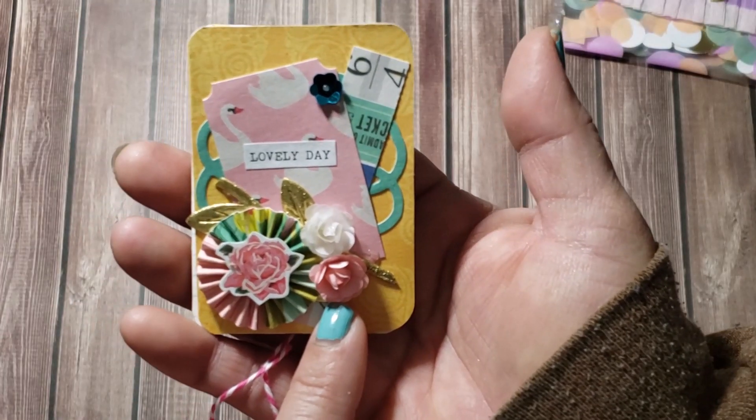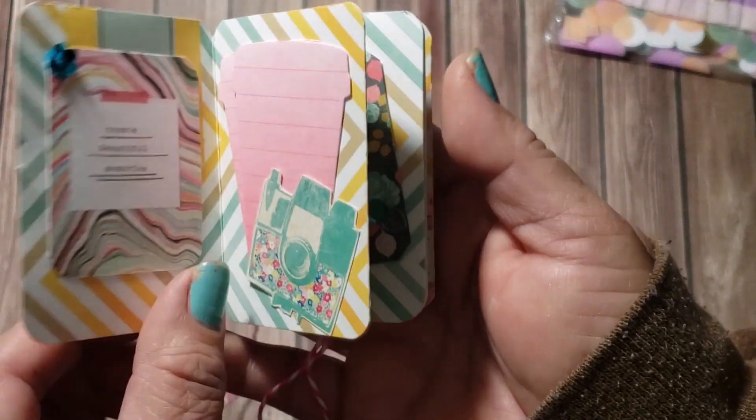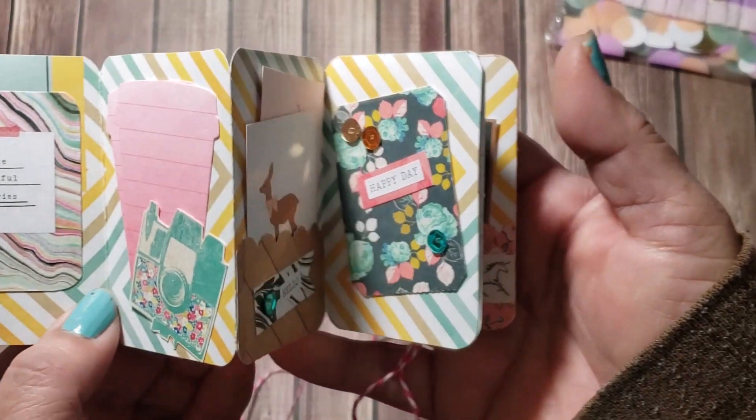On the front I used some Maggie Holmes paper and created a little rosette with some tiny roses. Then you just open it up like this.